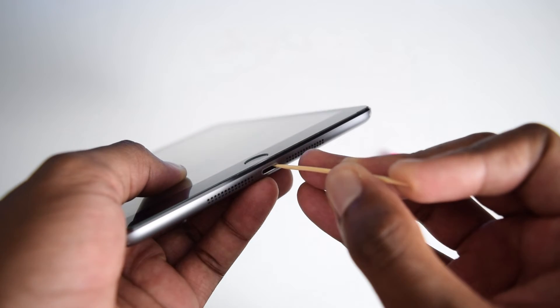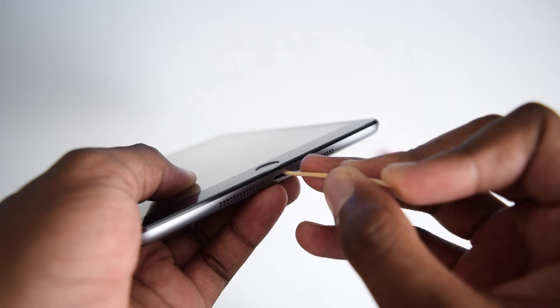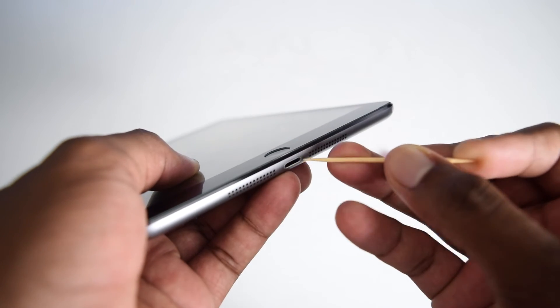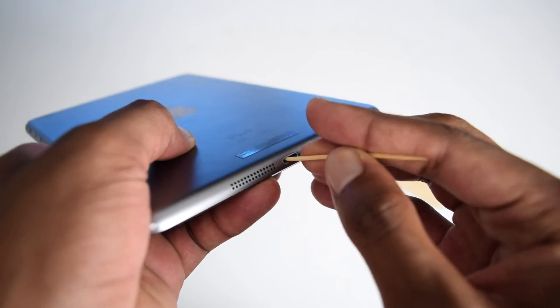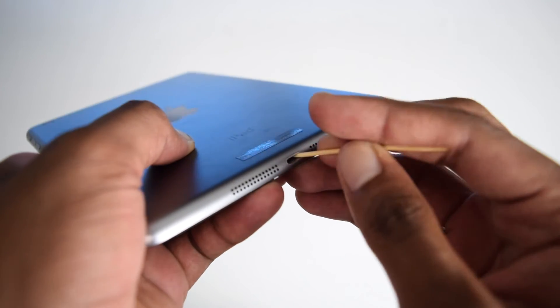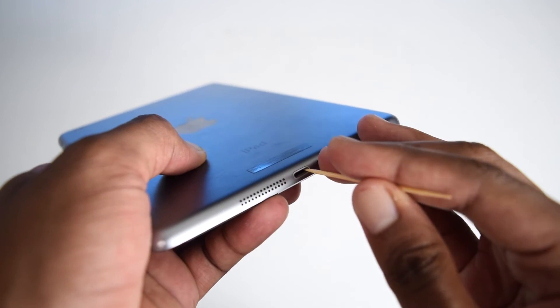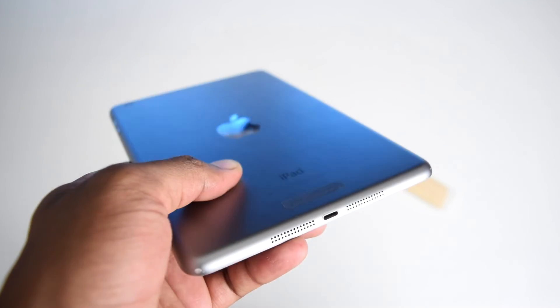Insert the toothpick and perform a sweeping motion from right to left, in and out repeatedly, for a couple of seconds to remove as much lint as possible. Then flip your iPad and perform the same procedure. You should do this periodically — every six to eight months — because in most cases built-up lint is what interrupts the charging process.